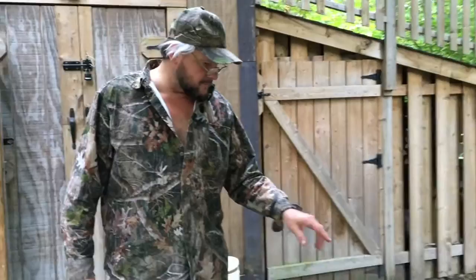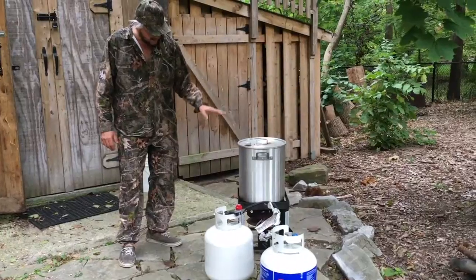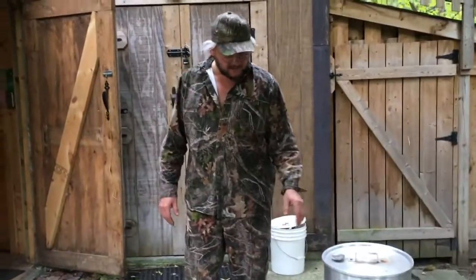We've got the oil all poured in there, about to the level so that when you put that turkey in it's all submerged under the oil. We've got it up to 350 degrees and we're ready to dunk that turkey in there, and we're going to do that real slow. We've got to make sure we do this right.